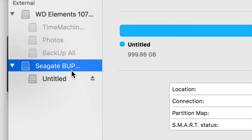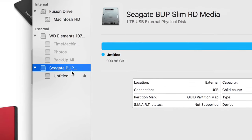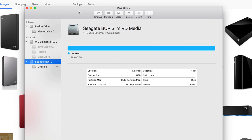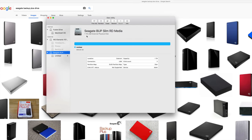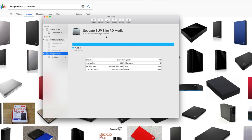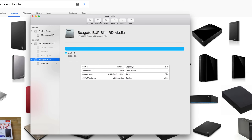No matter what brand you have, it's the exact same thing. Formatting means you're erasing everything from the external hard drive — deleting everything within it. So be aware of that. If you have any information on it, back it up somewhere else first. We're going to erase everything and make it work for Mac, PC, and Time Machine.